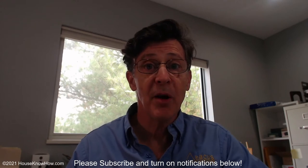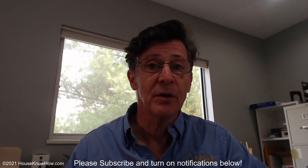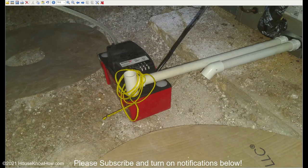So what is a condensate pump? Let's take a look at a picture. This is a classic condensate pump. It's got a small reservoir in the bottom, it's got a pump, and a couple of float switches on the inside.